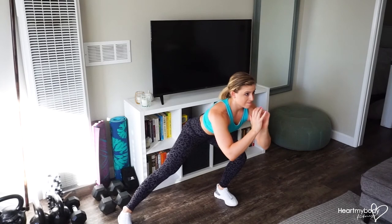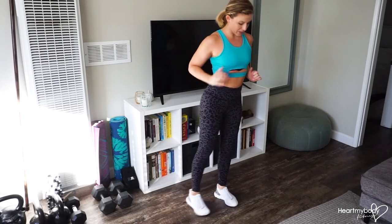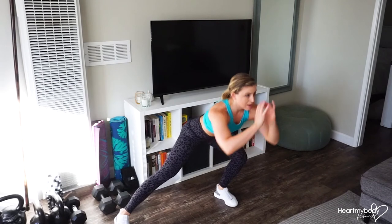Inhale down. Exhale up. Keep these toes pointing forward as well, not out to the side.